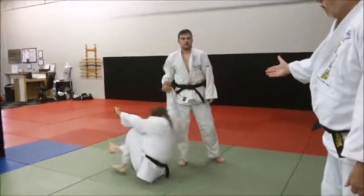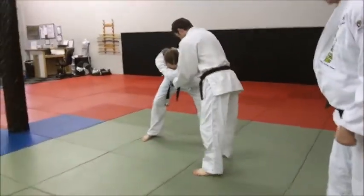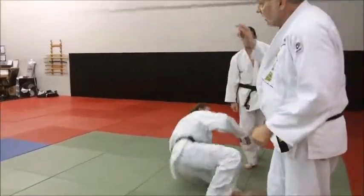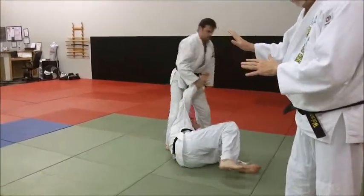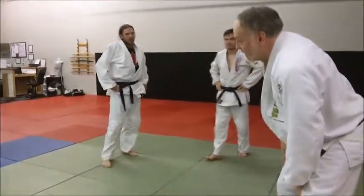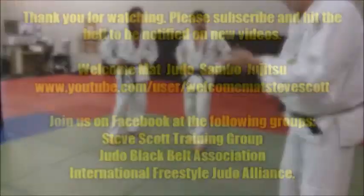That's a real-world situation. So start with this one where you've got an inside foot. Then the next one, once you get good at that, go to the shuffle style where you try to create space and get the shuffle in. Hit low on the inside of his ankle. If you can hit higher, fine. But if you hit low, that's a lot of times all you'll be able to get. And it really just opens them up and they go flying.